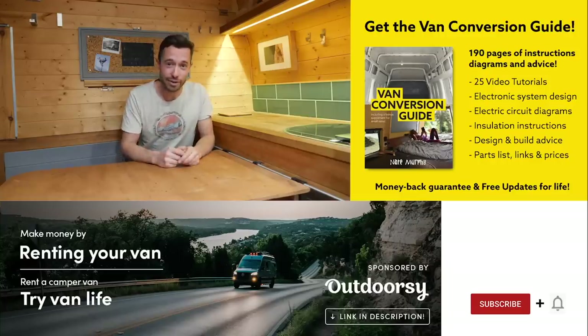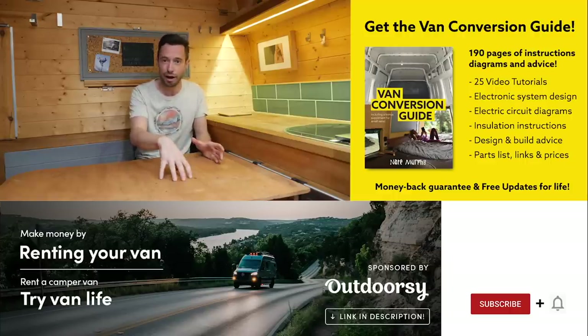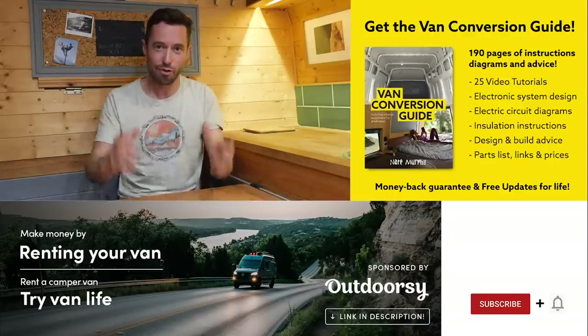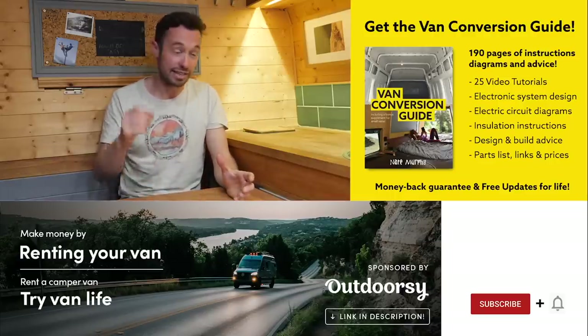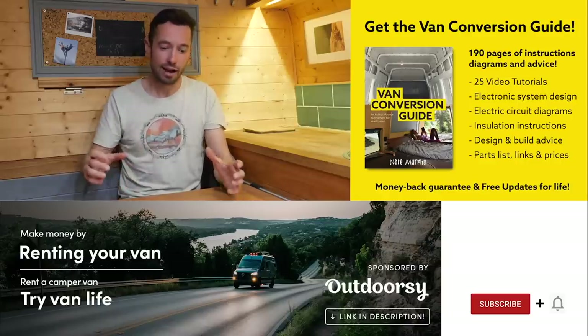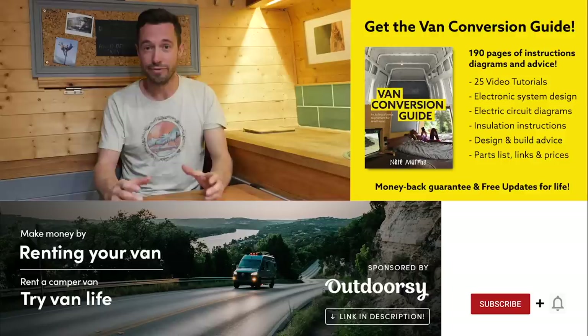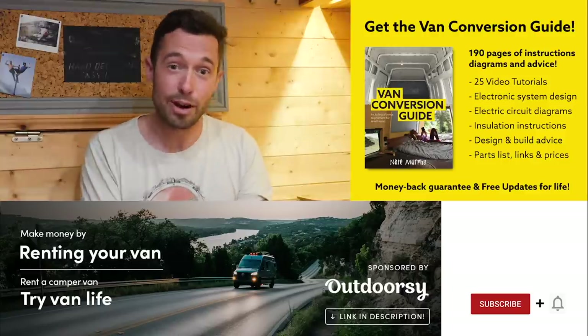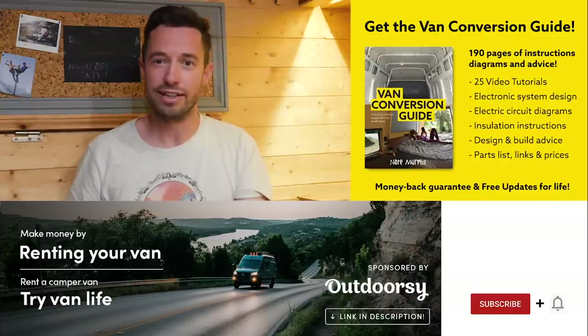We sell an ebook for how to convert a van — it has over 190 pages of detailed instructions and diagrams, plus 25 video tutorials specifically for ebook buyers. Converting a van is an intimidating project, but with the right information anyone can turn out a pretty decent van conversion. Check the link in the description, subscribe to the channel, and drop a comment if you liked this video.